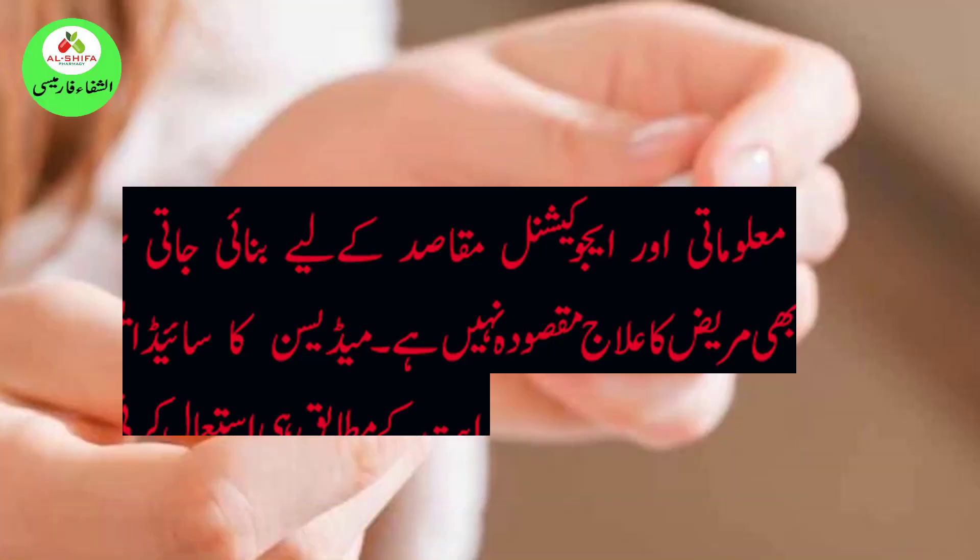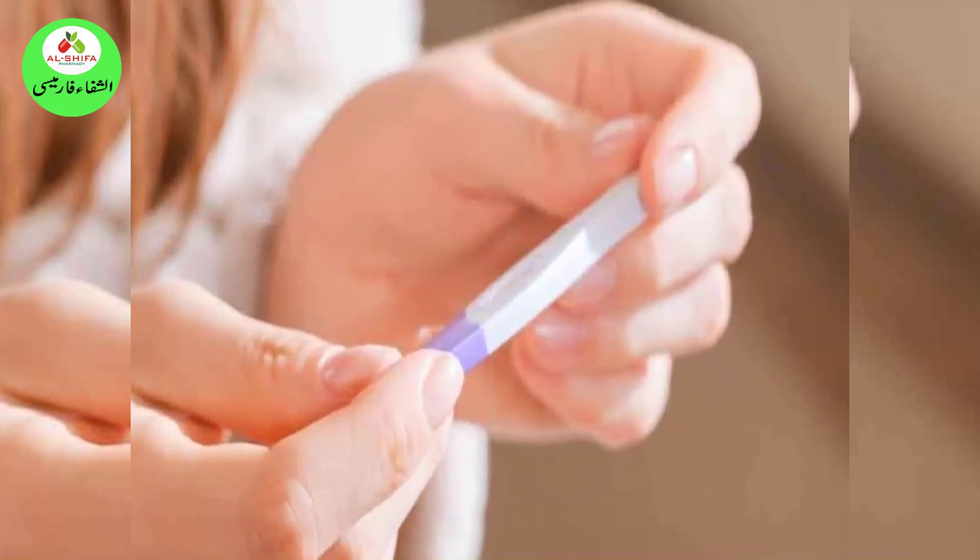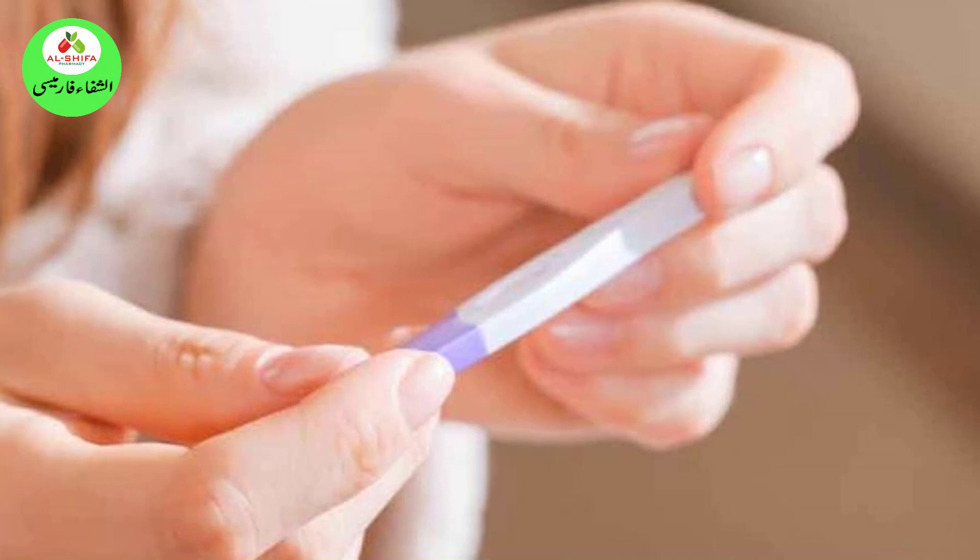8 DIY Home Pregnancy Tests. A missed period can be exciting, especially if you're planning to have a baby. You may not want to go to a doctor just yet, as it may be too soon or because you want to keep the news private. A pregnancy test at home can help you find out whether you are pregnant or not. You can check pregnancy at home using the following methods.